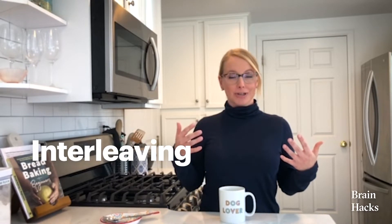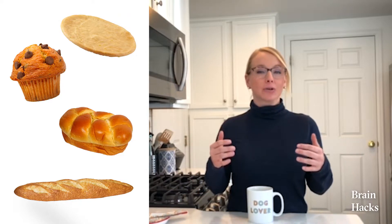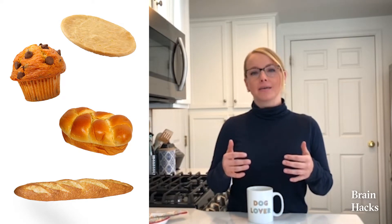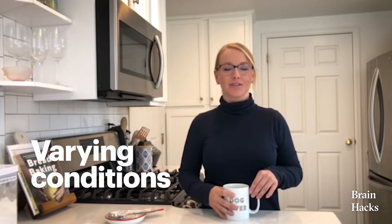Interleaving is the practice of taking something that is slightly different than what you're doing and switching it up a bit to enhance your practice. With bread baking, I also bake muffins, baguettes, brioche bread, and pizza crust. All of those things have different ingredients, different temperatures, different variables — even the pans are different — and all of that makes me a better baker.